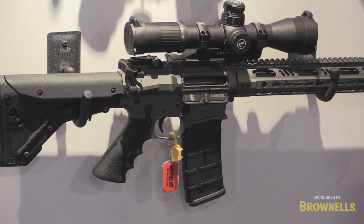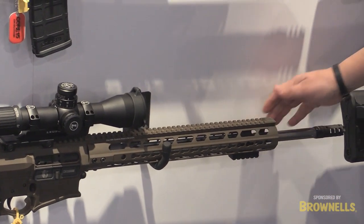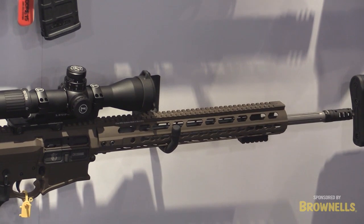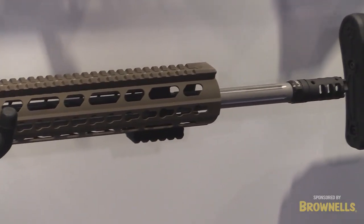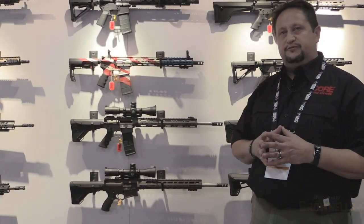The next rifle we have down below is going to be built off of our 308 platform — again, all billet. It is the 6.5 Brendel, going to be offered in a 20 and a 22 inch barrel. Both of those will be offered in a fluted barrel in a stainless and/or black nitride finish.